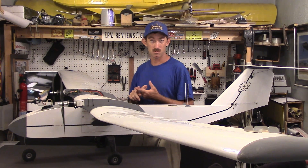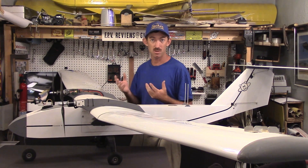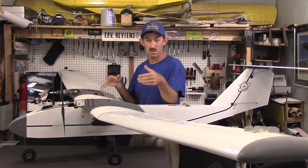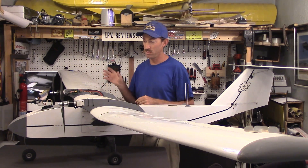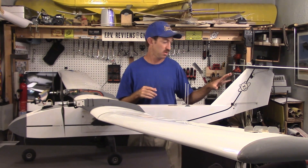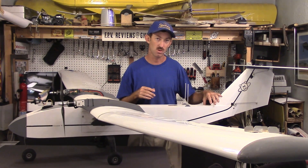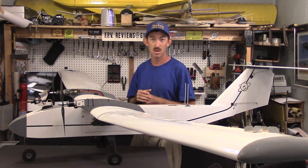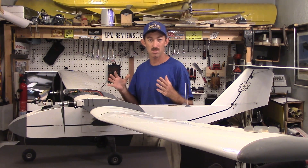It's a long duration aircraft capable of staying up for hours. The aircraft is inherently modular — it has a three-piece wing, a two-piece tail, and the tail is quickly removable from the fuselage for field assembly, so it can actually fit in the trunk of your average car.